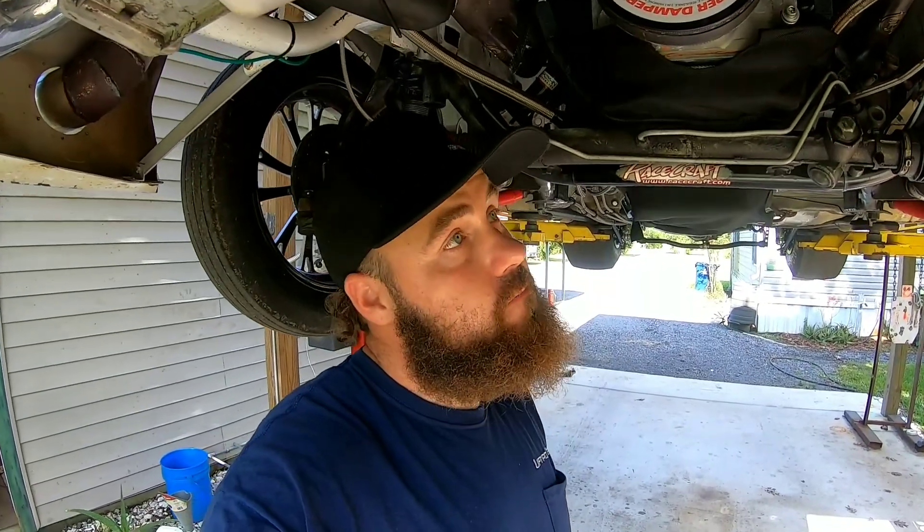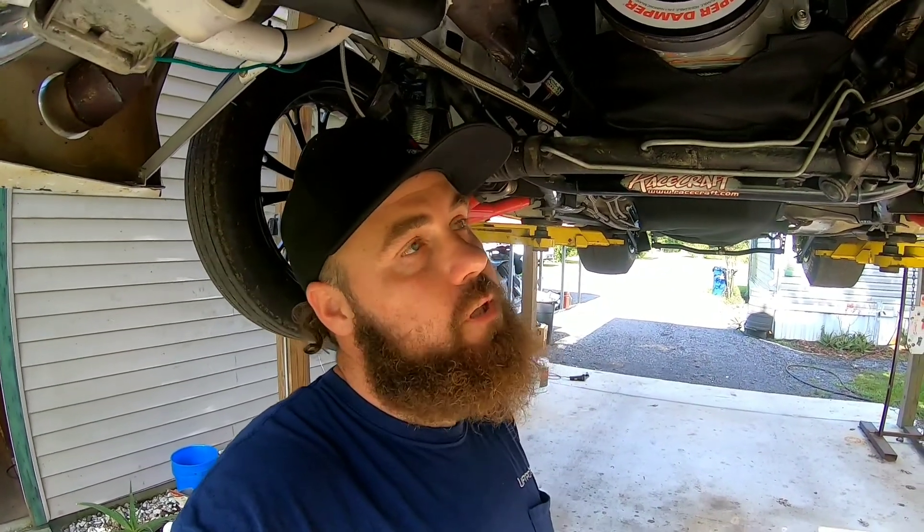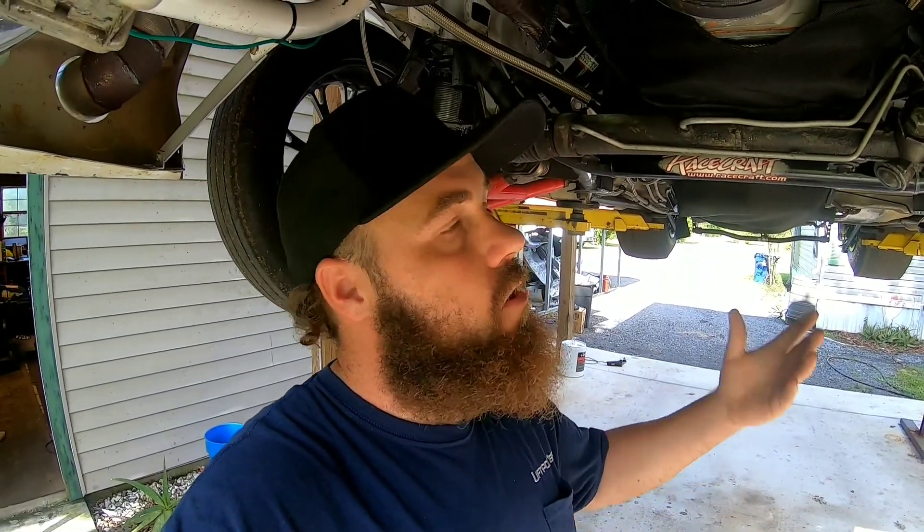Welcome back guys. To keep you up to date on what's happening with the dirty bird: I got the wastegates moved, all the CO2 stuff for controlling boost is all wired in and plumbed in. I tested it last night, which I'll show you a little bit later on in this video, and then hopefully if the weather holds out we'll go out there and try to command some extra boost.